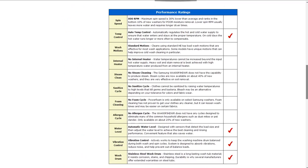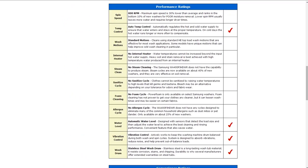Performance ratings: it has a maximum spin speed of 800 RPMs. It has automatic temperature control for regulating the hot and cold water supplies, and automatic water level sensors to detect the load size and adjust the water level accordingly. It also has vibration control to actively keep the drum balanced during both wash and spin cycles, and a stainless steel drum with long-lasting tub material to resist corrosion, stains, and chipping.